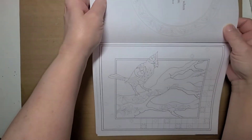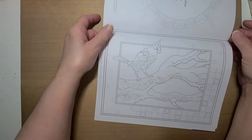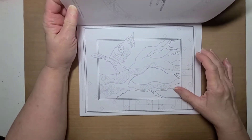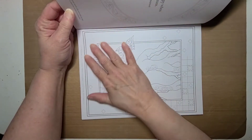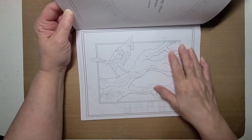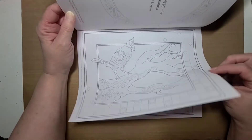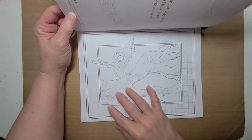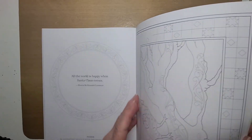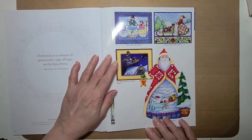It has a perforated line where you can tear it out. I don't think I'm going to tear it out, because I want to be able to leave it in the book and keep it as a collection in my book. So this is the page I'm going to work on — it's the cardinal. Like I said, I may follow the color guide and I may not. But I wanted to show you the rest of the book — this is the back.